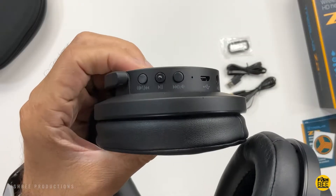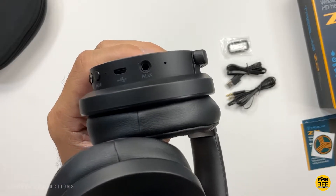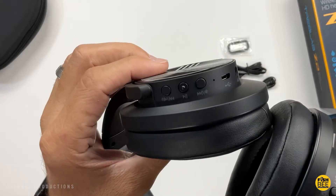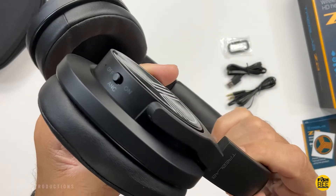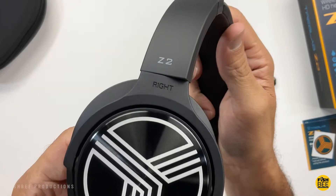On the right ear cup you've got all your controls: play/pause, next track, volume up, volume down, and a 3.5 millimeter audio jack. On the left ear cup you've got your power on/off and your ANC button. Pretty nice and clean design on these.